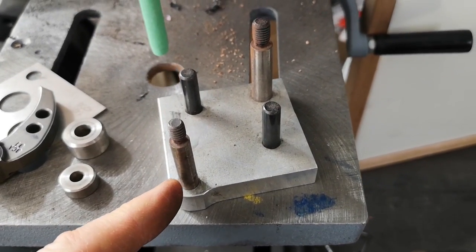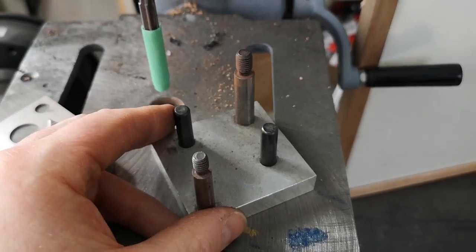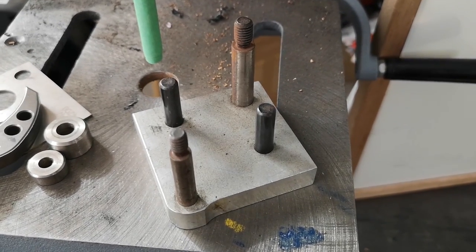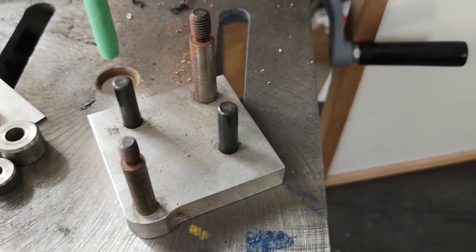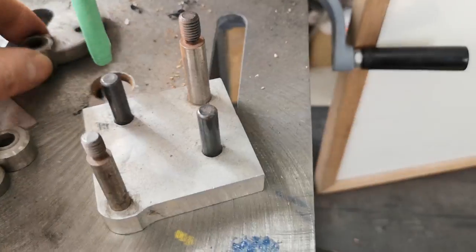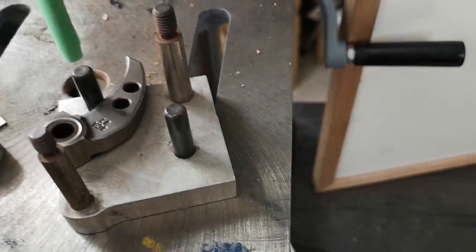Any old timey tuner recognize this? This is a ramp grinding block. I don't know how many years I've had this - I'm going to say early 90s, maybe 1990. It's probably like 30 years old. Back then, what this was used mainly for was to cut a notch in a ramp for high engagement.